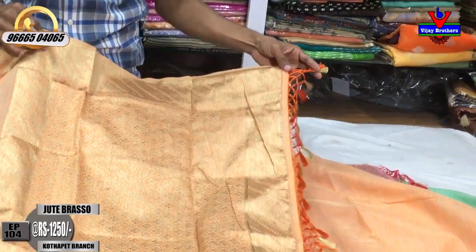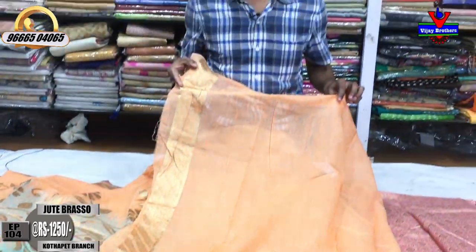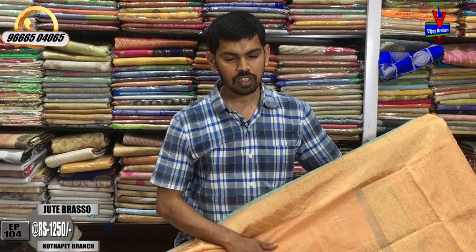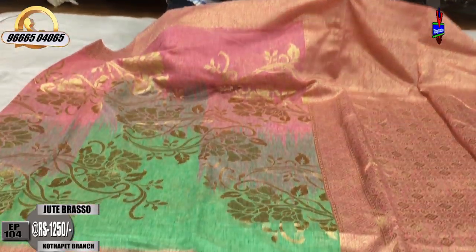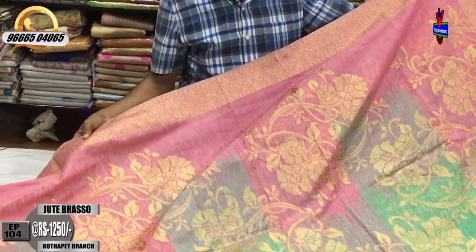This is the orange color combination with the gold color, and the blouse features a contrast color combination with a designer border. This is also an orange color with pink color and green color combination. The velvet color combination with the pink color also includes a blouse color design.